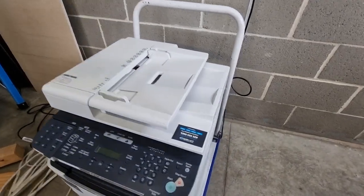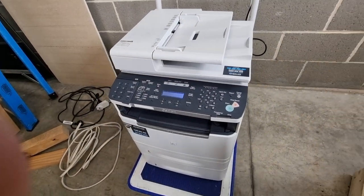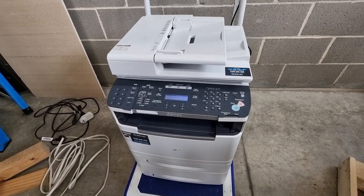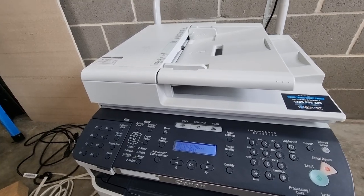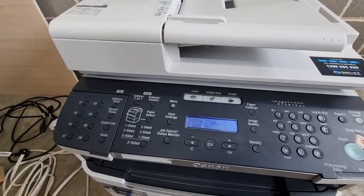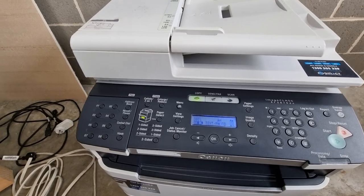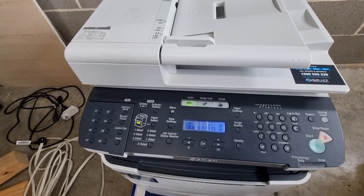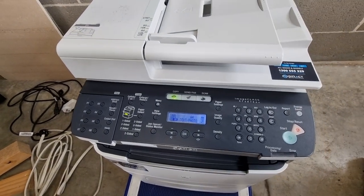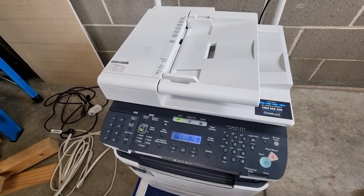I'll turn it on and have a listen to the sounds. I don't know if they're normal. Didn't sound terrific, did it? But maybe it was just clearing itself. Paper select — there we go. It doesn't say low toner or anything. I couldn't find anything to show me the tonal level or whatever.